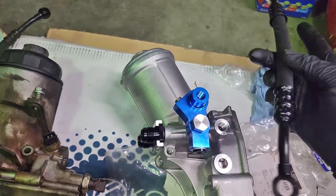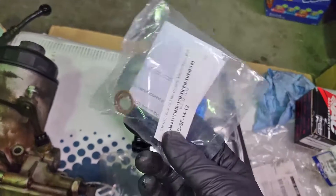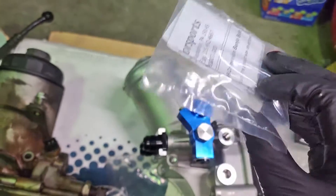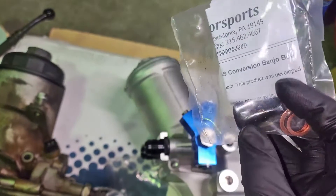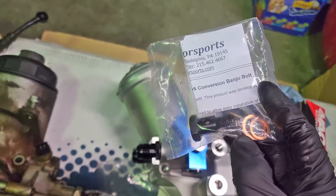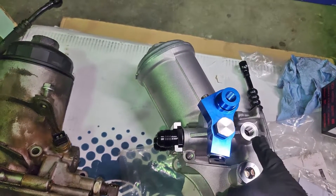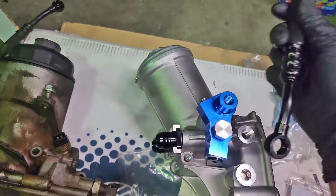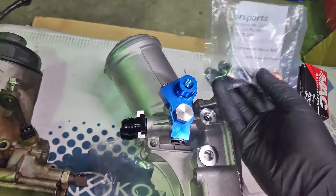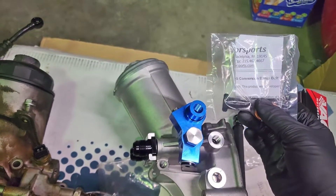I had already bought this before I realized that. VAC actually makes a special banjo bolt - it is 14-millimeters up top with a 12-millimeter thread on the bottom. It comes with two size crush washers, one for either side. This recess right here will hold the smaller crush washer and we'll be able to run the factory-size banjo using this special bolt. You can get this from VAC, from Beamer World, or wherever you want.